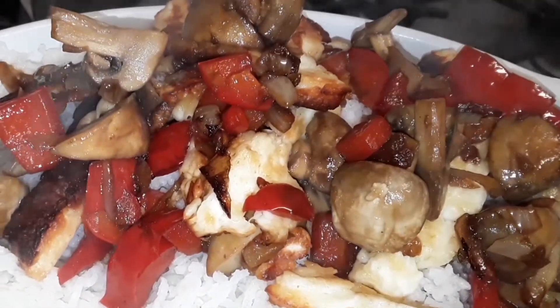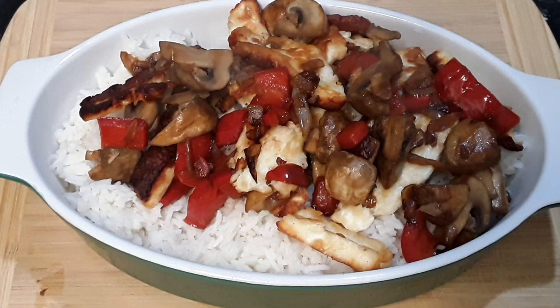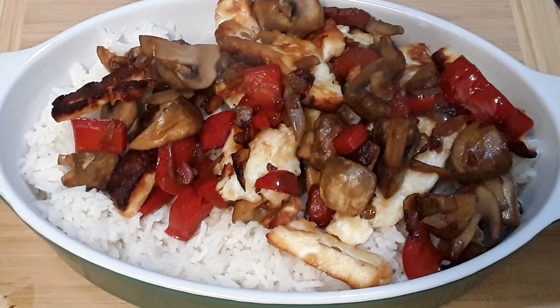I hope you enjoy cooking this vegetable dish with me. If you really like this dish, please send me your comment, don't forget to like and subscribe to Creator's Kitchen. Thanks for watching and thanks for cooking with me today.